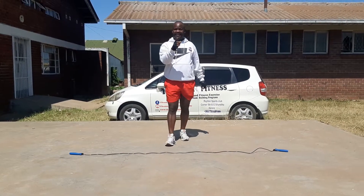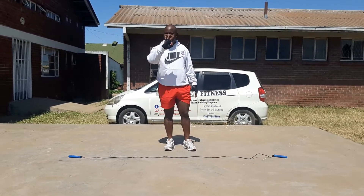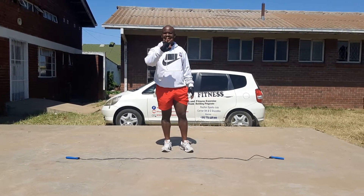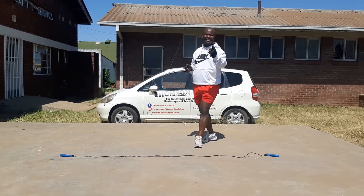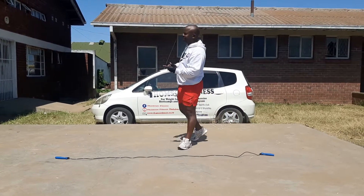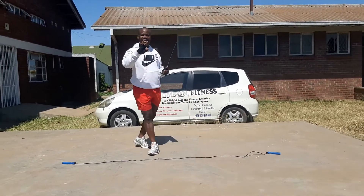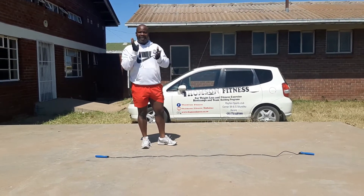Our next exercise — we want to work on your upper body, combining three different exercises. Each exercise goes for a minute: one minute, the next one minute, and the other one minute. You go for three minutes without stopping.